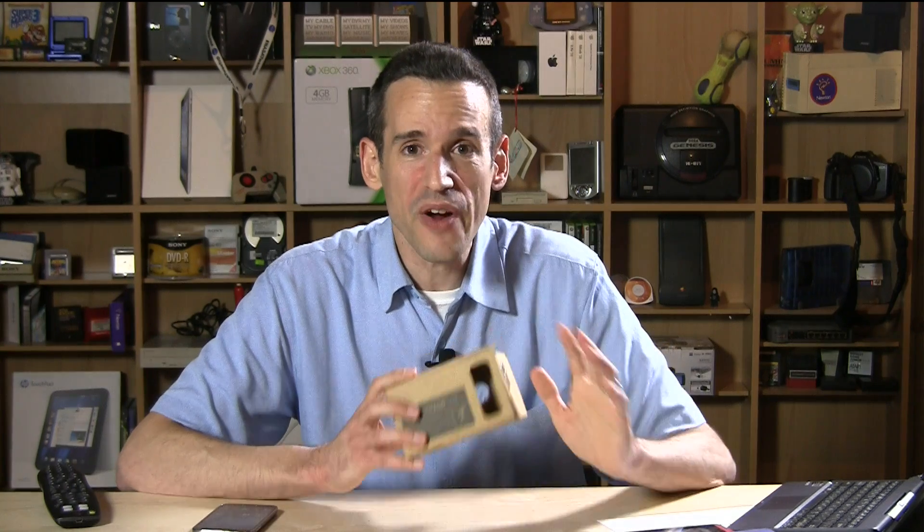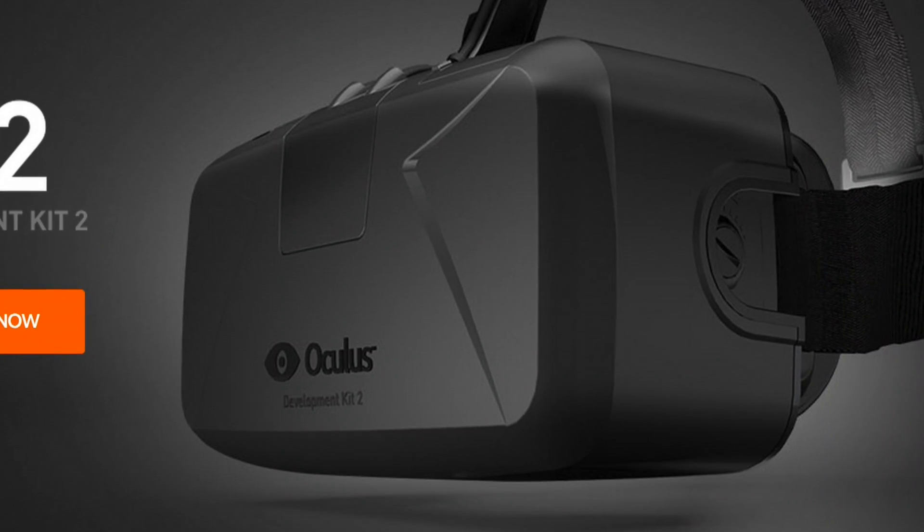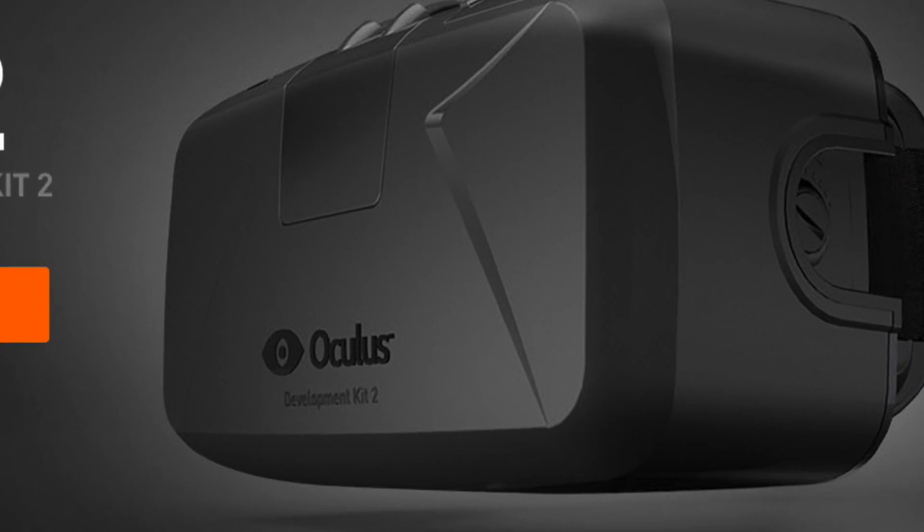Hey everybody, it's Lon Seidman, and I am very excited about all the upcoming developments in virtual reality technology that we're probably going to see in the next year. There's a company called Oculus Rift that many of you have probably heard about, which has developed an amazing VR headset — so amazing that Facebook, even before the product was released, bought that company for over a billion dollars.